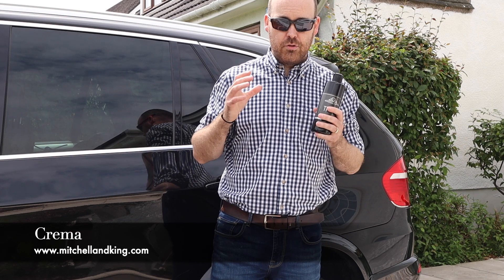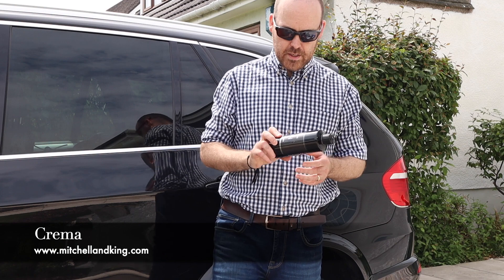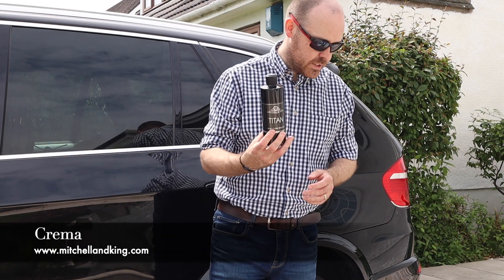I want to get a nice glossy finish on this, almost a show car style finish. So for that I'm going to reach for Titan, which is our high gloss sealant.